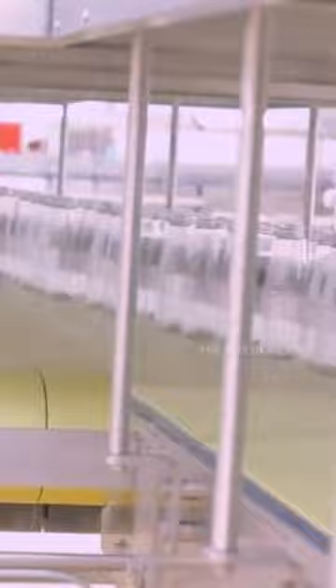It is then sterilized in stainless steel vats to preserve the tomatoes and destroy bacteria. Salt, vinegar, onion and garlic seasoning are added, and the sauce is packaged and ready for distribution.